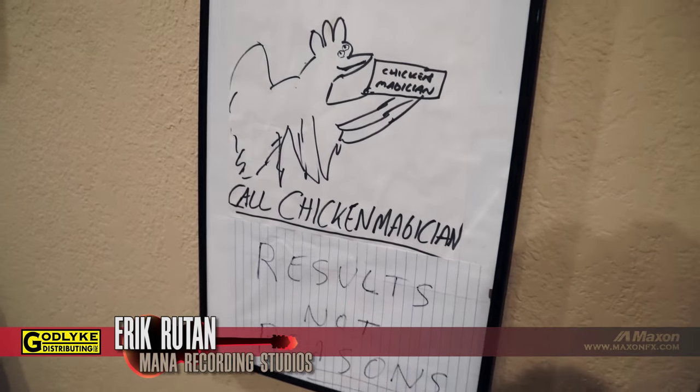'Results not reasons' is something that's important to me — one day I was talking to Alan from West West Side Music, and I was telling him the mix came out good but going on about all these excuses of why it should have been better. And he said, 'results not reasons,' and hung up. I sat there for like an hour thinking, what is he talking about? And then I realized — that's brilliant. Nobody gives a shit about your excuses. All I care about is the final result. It's something I try to live by — results not reasons just makes sense.